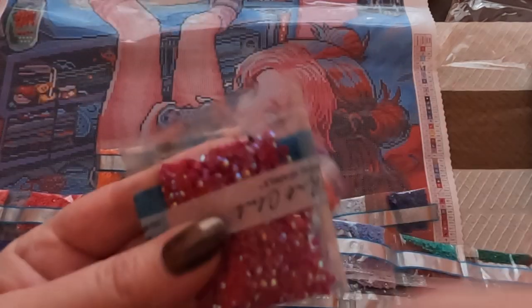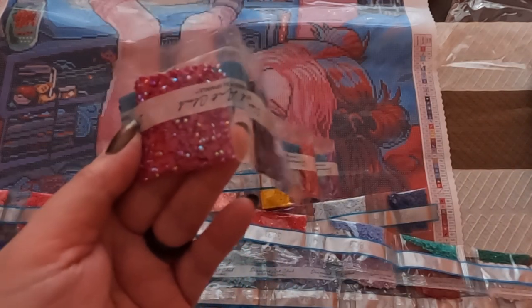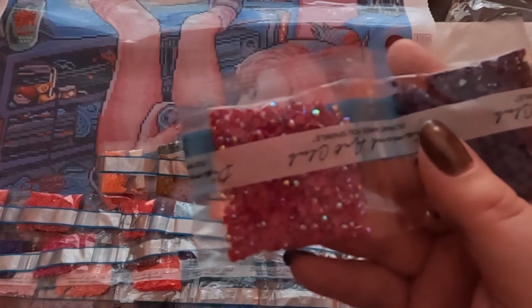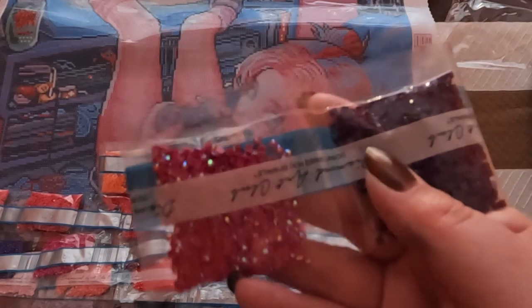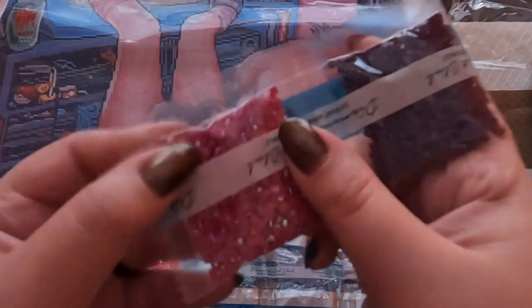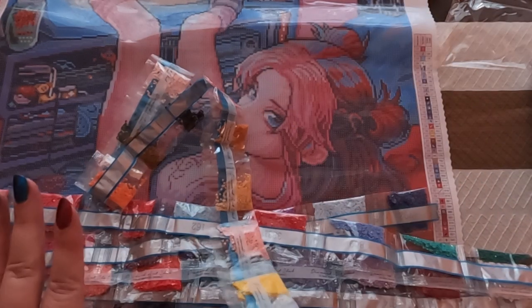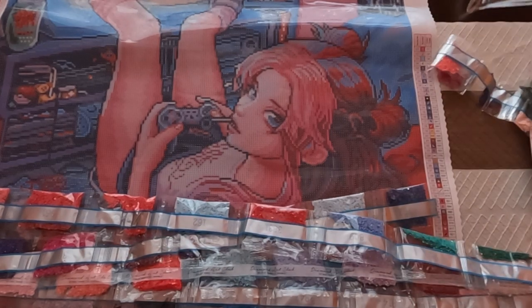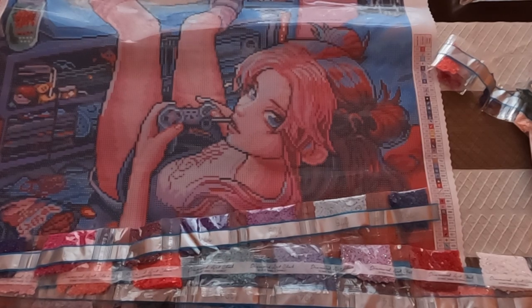An AB is an Aurora Borealis — it means it has an iridescent coating on top of the drill to give a little extra shine and sparkle. As you can see, it has a rainbow effect. The light from the window is hitting it just right today and I'm so excited about that! The sun is quickly setting but yeah, it gives a little extra shine and sparkle — it's so pretty.